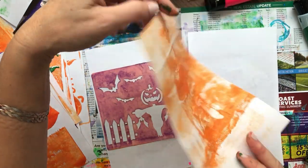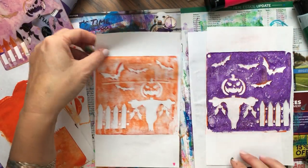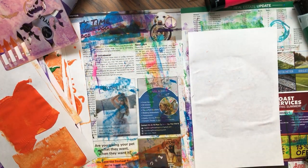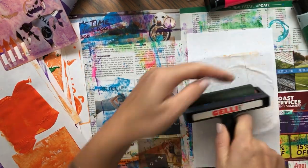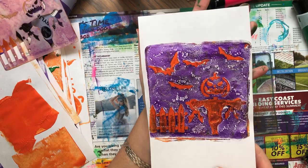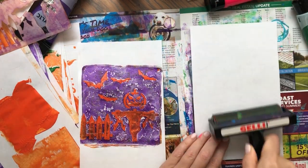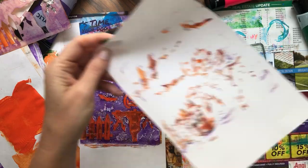So here — how cool is this? And then here, so you have this in two colors. Super easy project. I love this. What do you think? I absolutely love this.